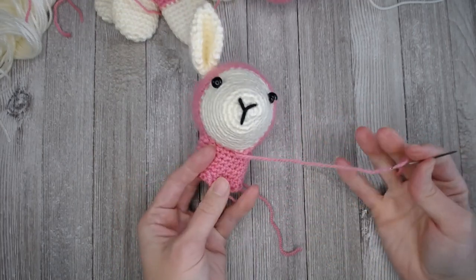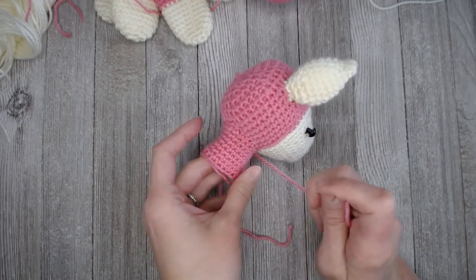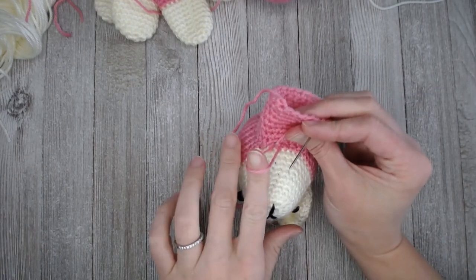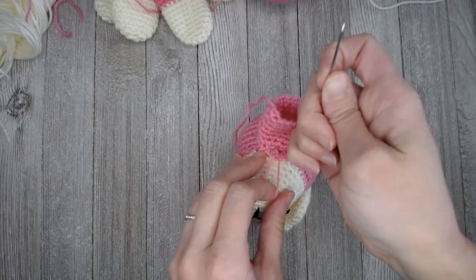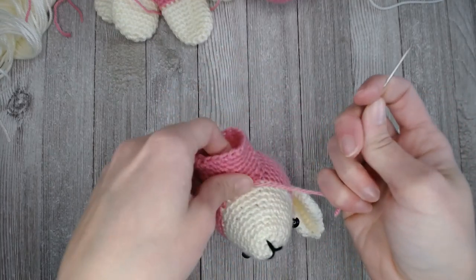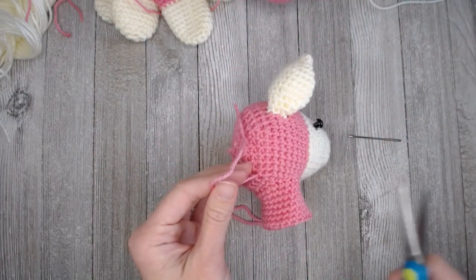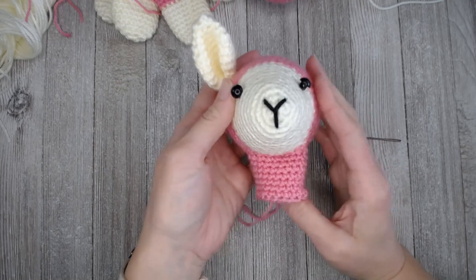If you have enough yarn left, you can go around one more time just to strengthen the neck portion of this llama. When you are done, insert your yarn needle into the next stitch, pull through, hold some yarn back, put your finger in from the bottom, and twist it so it forms this X shape. Come around this side and pull. If the knot doesn't take, try entering your yarn needle into the other side of the X shape. Neck looks fabulous.